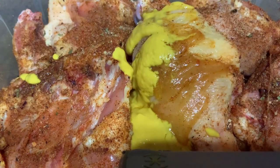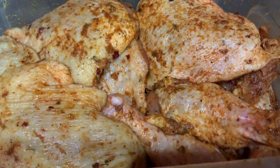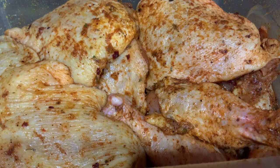Mix well again — снова хорошо перемешать. Honey and mustard will create a film and keep the juice in the meat. Мед и горчица создадут пленку и будут удерживать сок в мясе. Let it brew for several hours in the refrigerator — дать возможность несколько часов настояться в холодильнике.